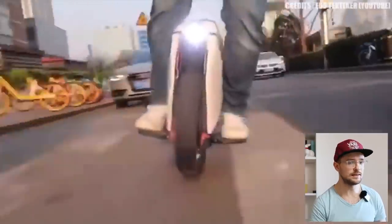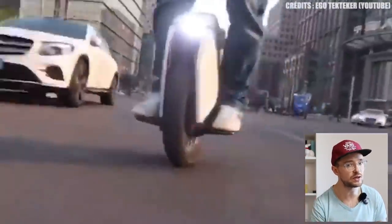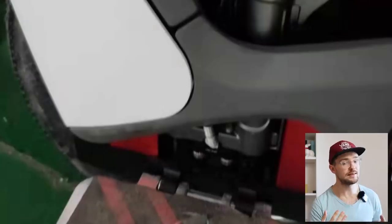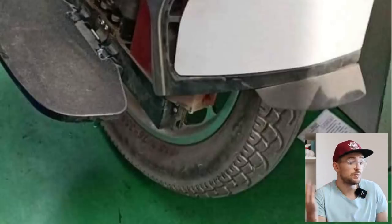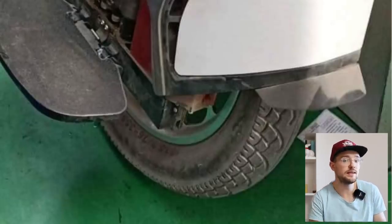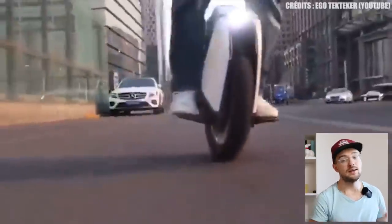When it comes to the tread, based on the pictures it will seem very similar to the Kingsong 18XL — mostly a city-focused tread. It may end up being a CST tire, whether more focused for off-road or city riding. Personally I would love to see a thick, aggressive tread tire on this unicycle, because I think it would be awesome to rip off-road.